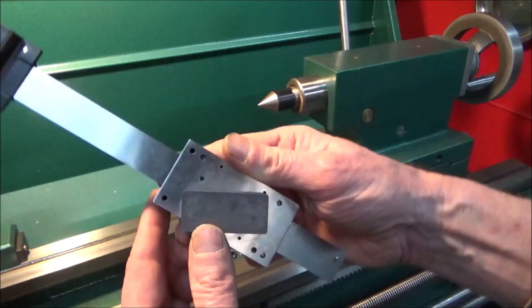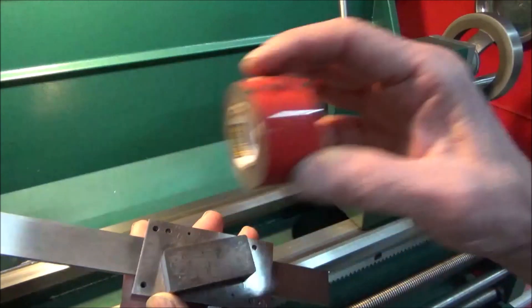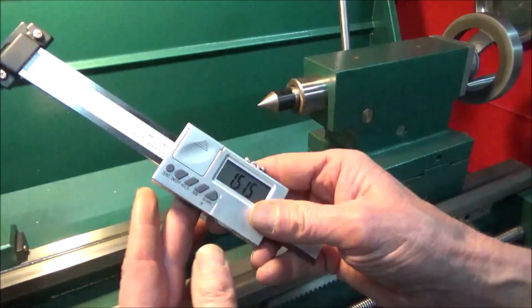The way I'm going to rig this up is real simple — just with a magnet and some double-sided tape. I'm going to take this over to the bench and get it fixed up.